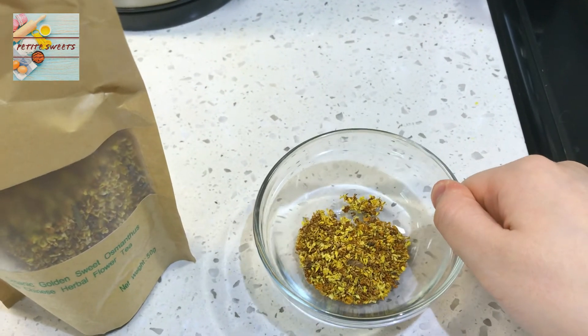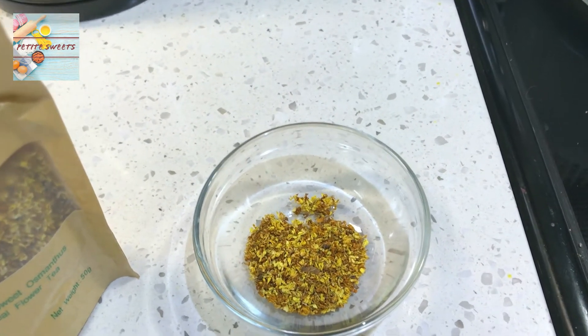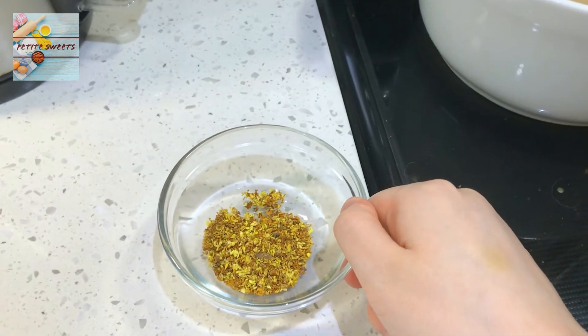So you guys can buy this online, or if you guys prefer another kind of herbal tea, be my guest and explore. But I think that Osmanthus will taste the best with pear. So now we're going to add this to this mixture, and we're going to let it simmer for about 10 more minutes.